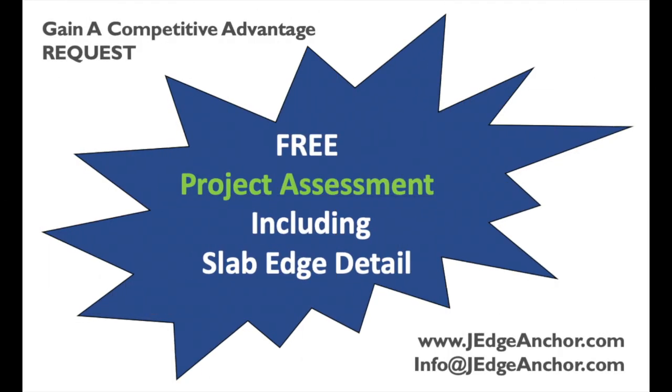Check out our website and watch more videos, download technical documents, or most importantly, gain a competitive advantage. Request a free project assessment including slab edge detail for your project.